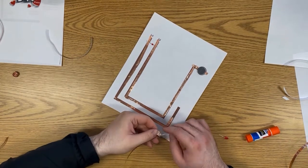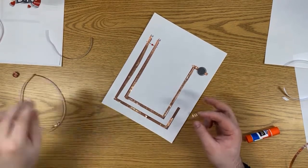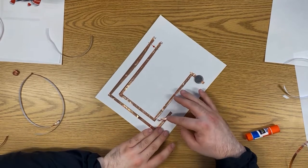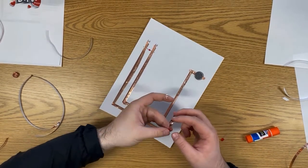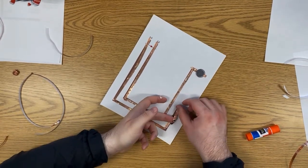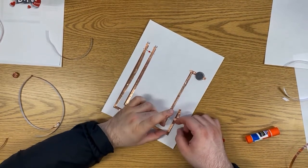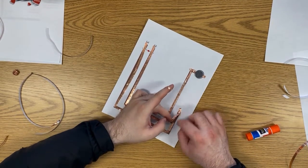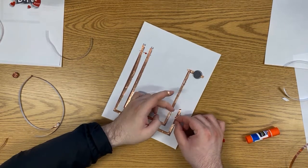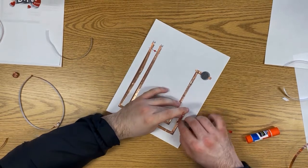Then we do the same with the other strip of brown copper tape. My tape ripped while doing it, which might happen to you — it's not ideal, you want as few breaks as possible. But it should still work. What I recommend is making sure the same side of the copper is touching at the break — you want the top side touching the top side — so fold the end down just a little bit so that it touches.